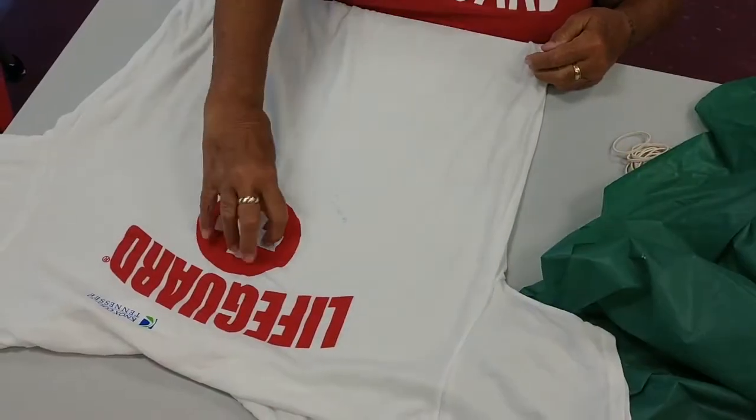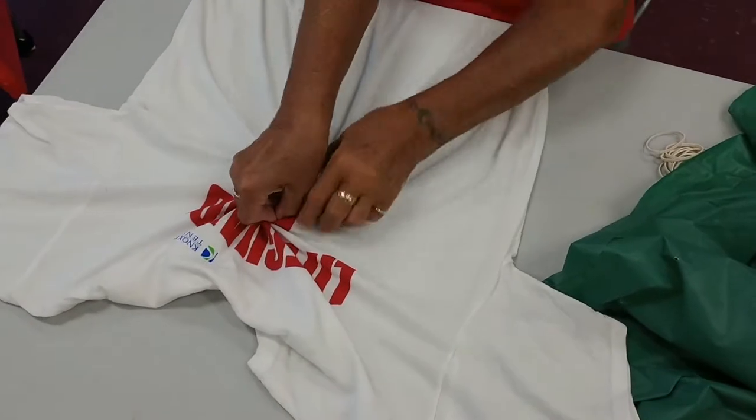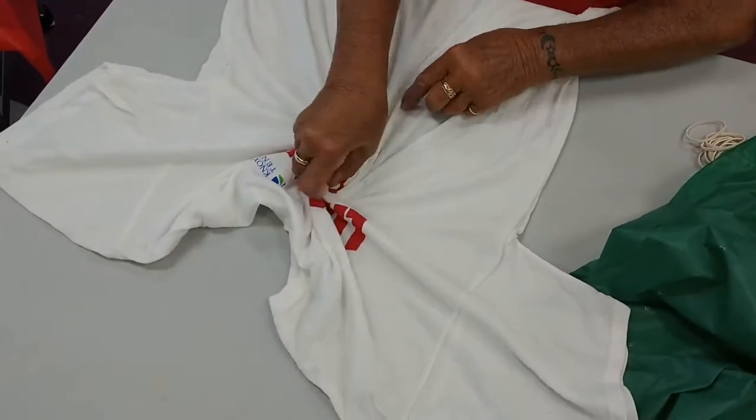Fun with tie-dye! Awesome! Now we are going to show you how to tie-dye some shirts.